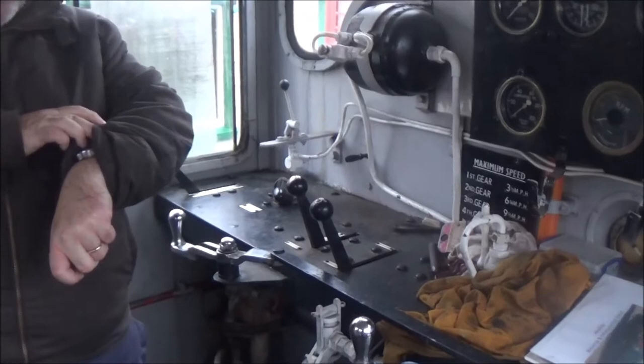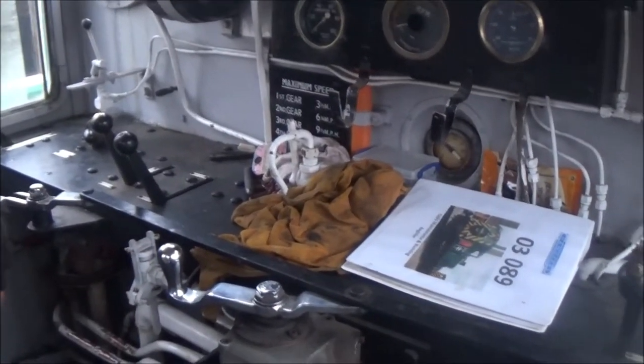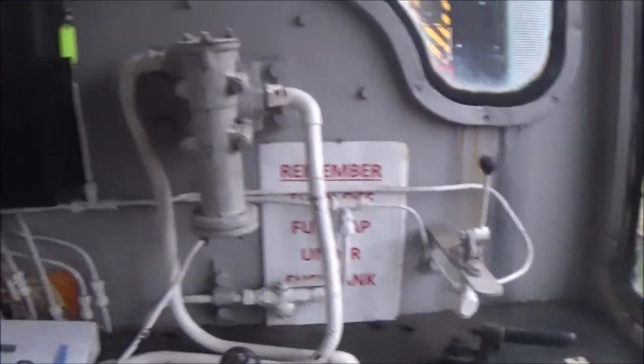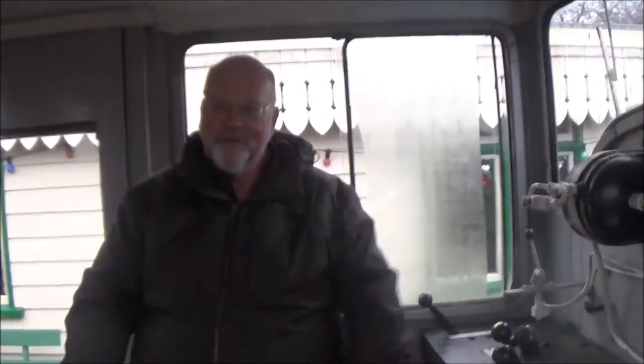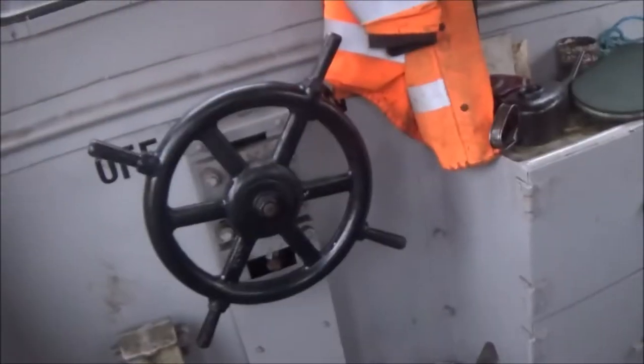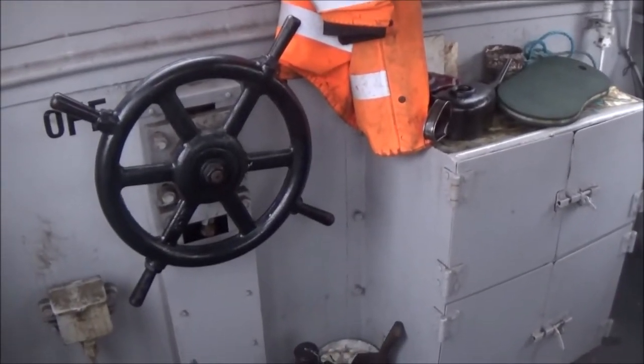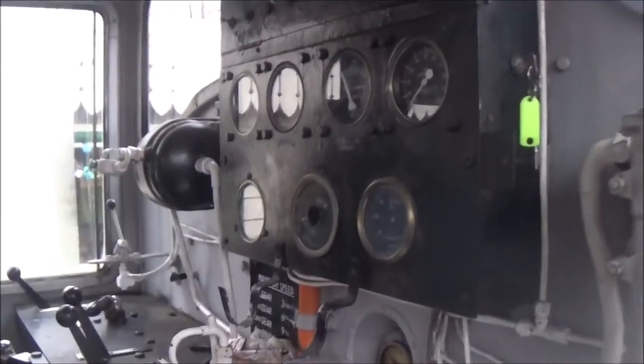We won't start it just yet because we only need to start it about five or six minutes before we go. This is the horn - again controls are duplicated on both sides. It will actually toot even with the engine off because there's some air pressure in the system. We only blow the horn when we're about to move. That big ship's wheel there is the handbrake, which is on when we're sat here.